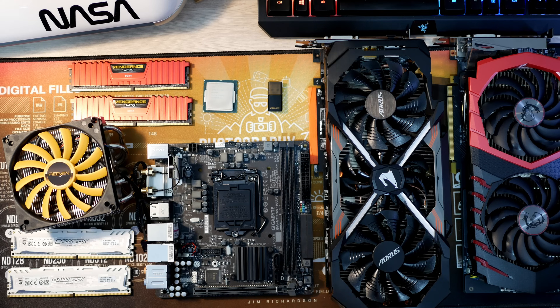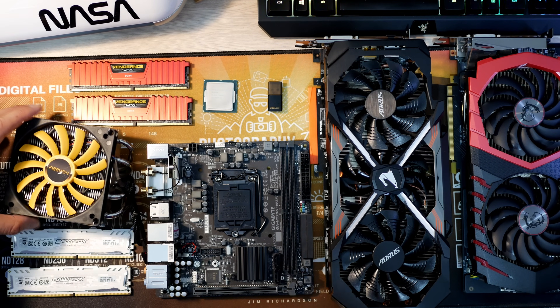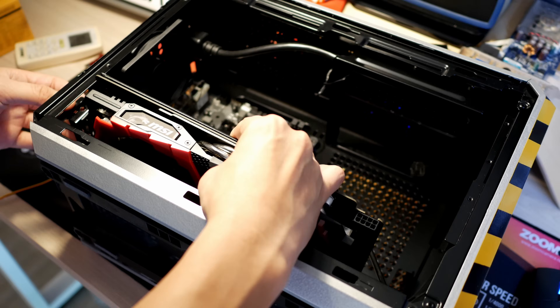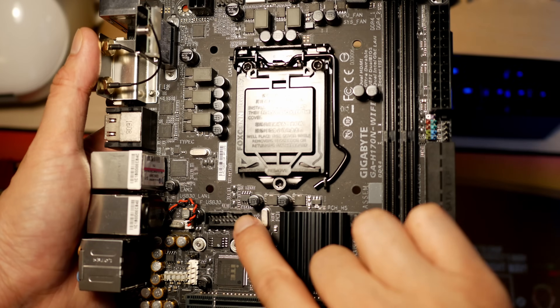We all know building into a Mini-ITX PC is rather challenging due to the size of the case. However, there's one challenge right before we build into the case itself, which is selecting the parts. Hey guys, this is Joe from Jojo Coco. Thanks for tuning in. Today we're going to be building a Mini-ITX PC, and I'm going to go through what things we should watch out for and what we should avoid.